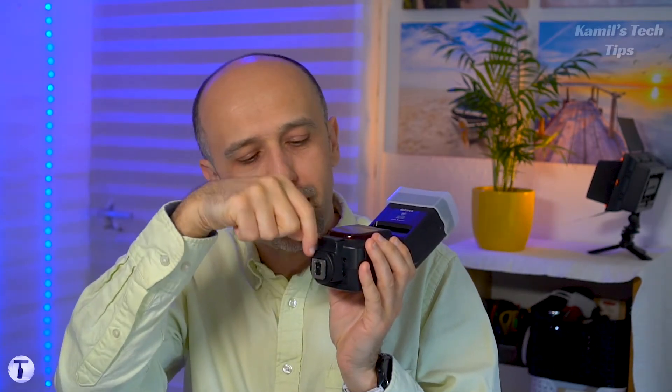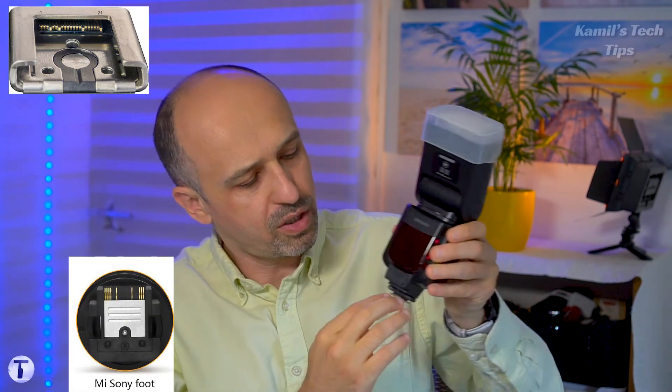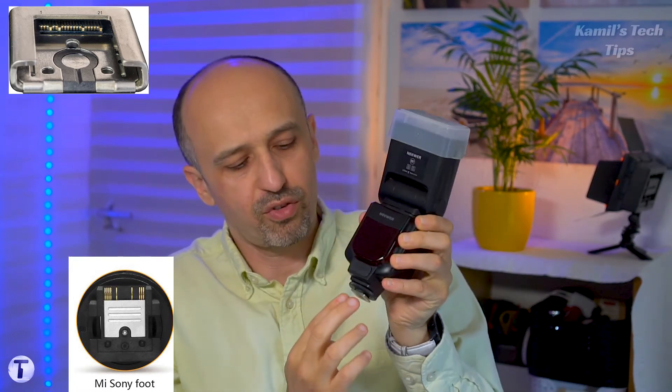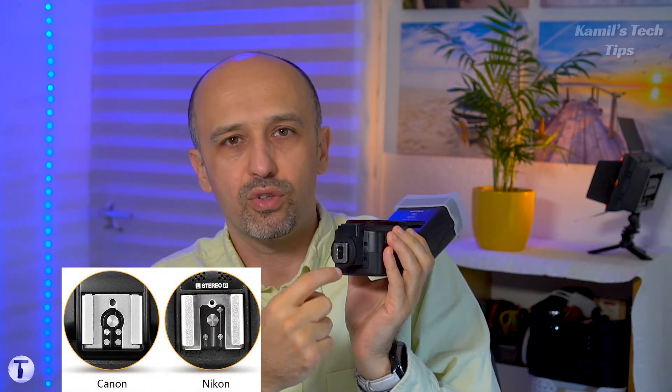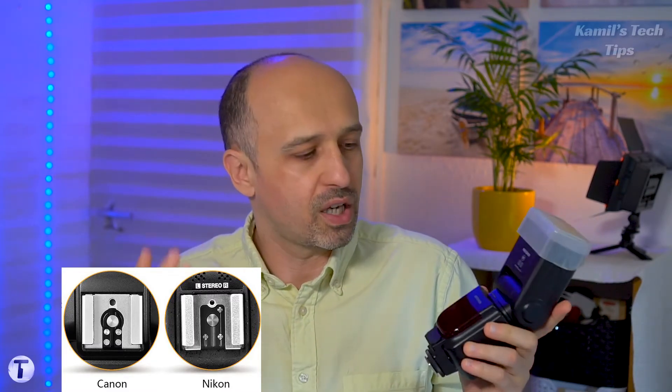For most people the sync limit doesn't really matter, but what I'd suggest for your first flash is to buy a full hot shoe flash. In the case of Sony, there will be extra pins at the top of the mount; for Canon and Nikon, the extra connectors are typically in the center. Make sure you know which way the flash mounts to your camera.